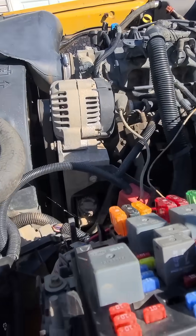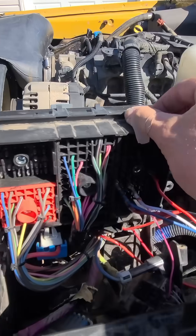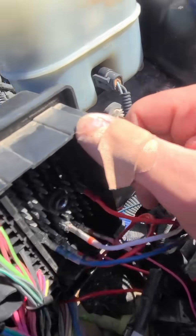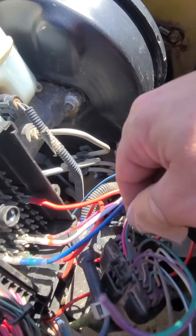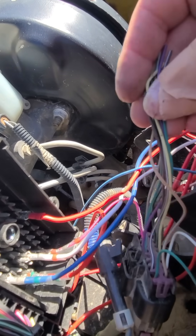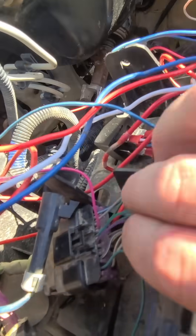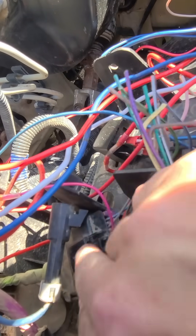This is an 02, 03 — maybe to 06 might be a little different — but what you got to do: this is your connector right here. This would have went to the BCM before, and then obviously to the harness to the firewall. There's a pink wire here and that's your transmission wire. You want to give that wire 12 volts power.